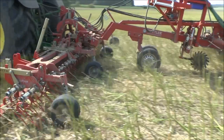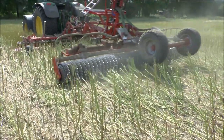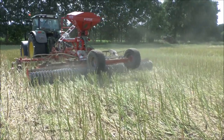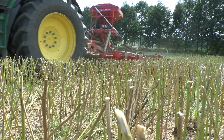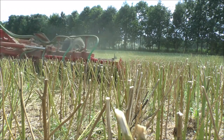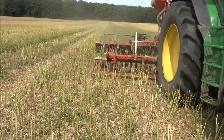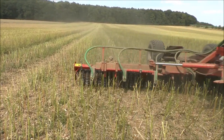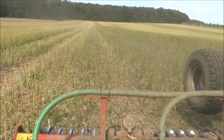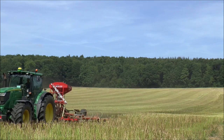Durch das Anknicken findet kein Wasserverlust durch Kapillarität über die Stängel mehr statt. Die Stängel verrotten auch nach kurzer Zeit. Im ersten Moment sieht man nicht so richtig, dass viele Stängel abbrechen. Die Wirkung sieht etwas geringer aus als bei alternativen Systemen wie Mulchen. Trotzdem, nach wenigen Tagen kann man erkennen, dass die Stängel dadurch, dass sie abgeknickt sind, an Farbe und Saft verlieren und dann zukünftig etwas schneller verrotten. Das Problem mit der Verrottung sehe ich so oder so nicht so dramatisch – der Stängel ist bis zur Weizenaussaat ausreichend verrottet.